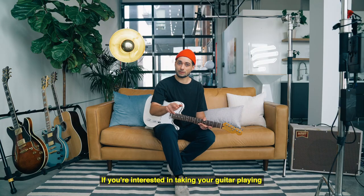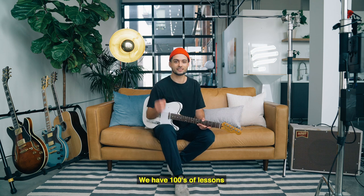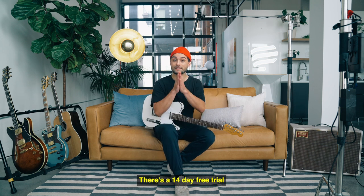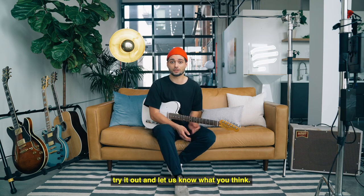If you're interested in taking your guitar playing to the next level, check out Pick Up Music. We have hundreds of lessons from the world's top guitar players — it's the best way to get to the next level, especially if you're an intermediate player. There's a 14-day free trial so you can start free. Try it out and let us know what you think.